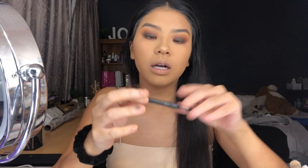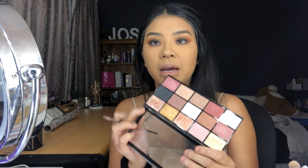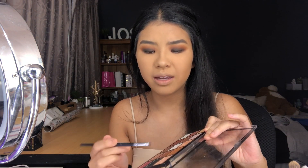So next I'm going to take a black eyeliner and tight-line. I'm going to use the Revolution palette — this is the Affection palette. It's the most blinding eyeshadow — they're like baked.